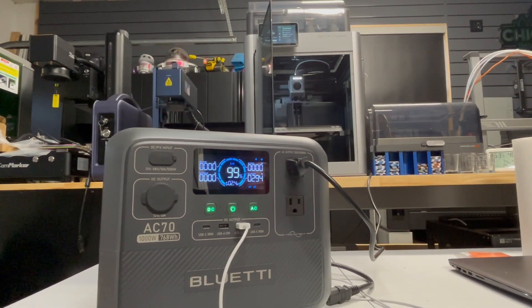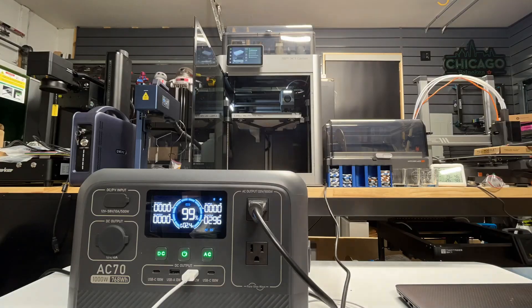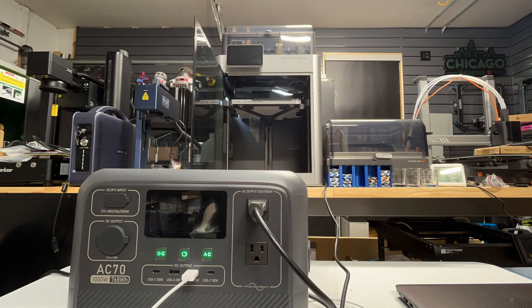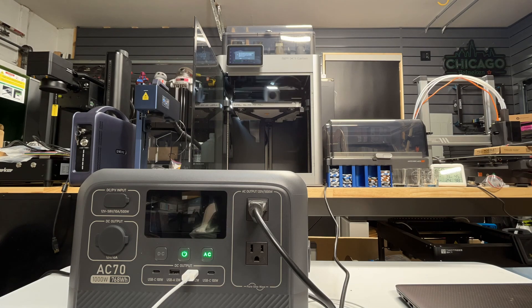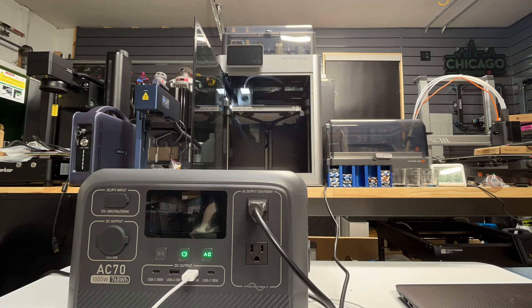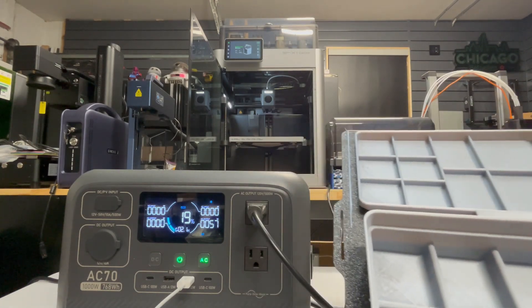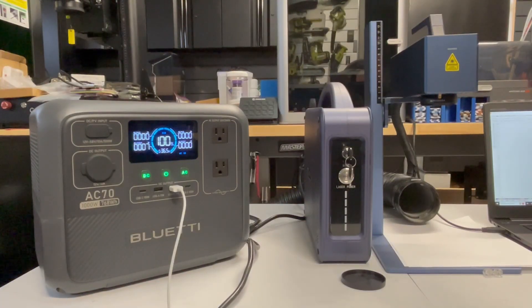Now let's do a longer print — this one is going to be about 4 hours long. It's charged all the way up; it was 100% but now dropped to 99%, hovering around 400 watts of output. The display does time out on the Blue SETI AC70 to conserve power. I'm also charging the phone doing the time lapse while running the AC. If you're not using the AC, be sure to turn it off because the inverter will always draw power off the battery. The printer ran for about 4.5 hours and used about 80% of the battery — that's pretty darn efficient, especially for a power station of this size.